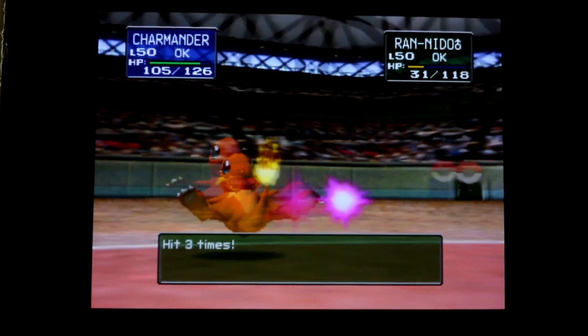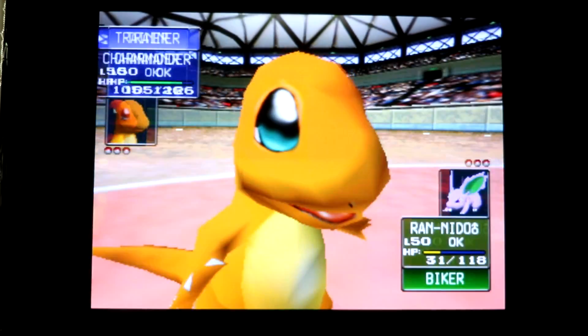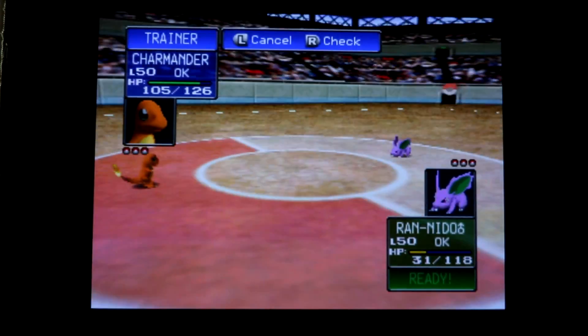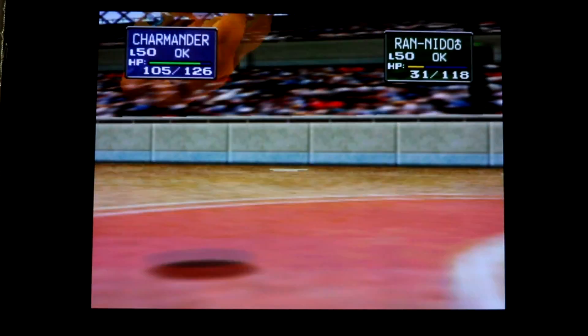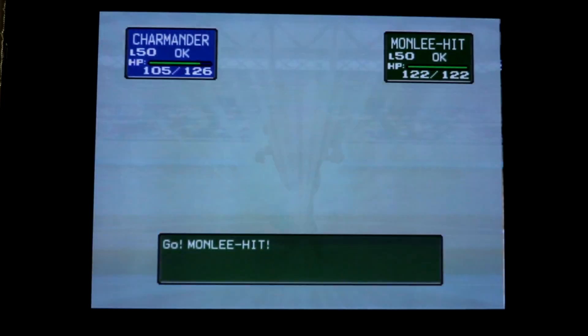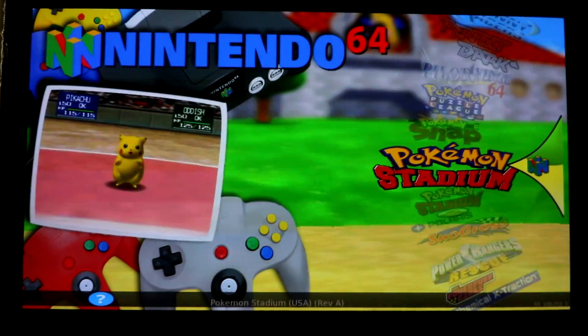So here we go, Pokemon Stadium as the seventh most sold game for Nintendo 64. Let's see how it runs before the overclock. It seems to run just fine without the overclock, maybe a little bit of lag in the cutscenes.